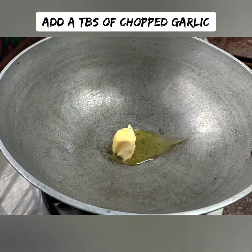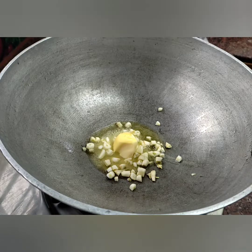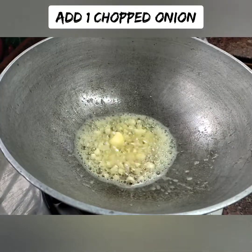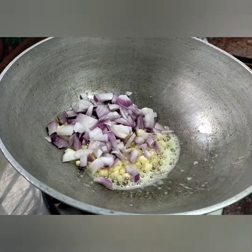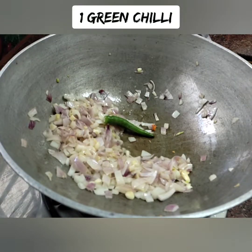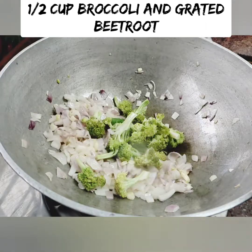Let's put the pasta in first. Add 2 tbsp of olive oil. Add a little butter for a better flavor. Add 1 tbsp of salt.